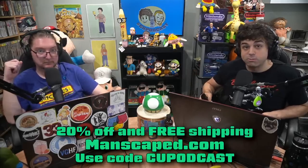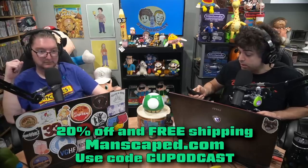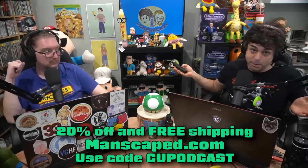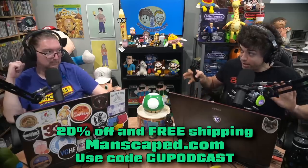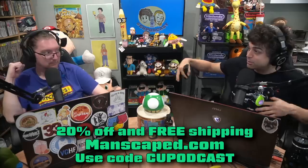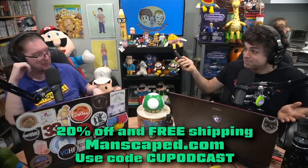This portion of the CU Podcast is brought to you proudly by Manscaped. They are the best in below-the-belt men's grooming, featuring the Lawn Mower 3.0. It's balmy outside right now, a little humid even in San Diego. You want to make sure you're nice and clean in certain spots, so you whisk away as much sweat as possible. Use the Manscaped Lawn Mower 3.0 — it has a ceramic blade.